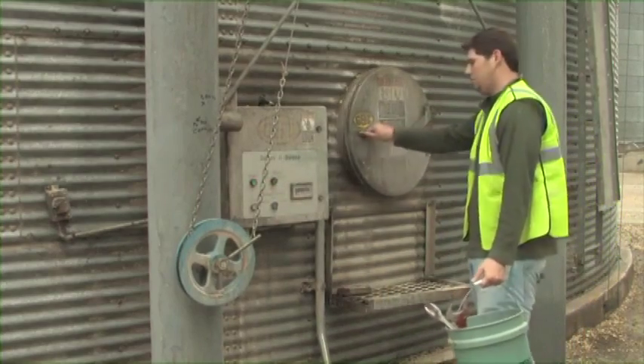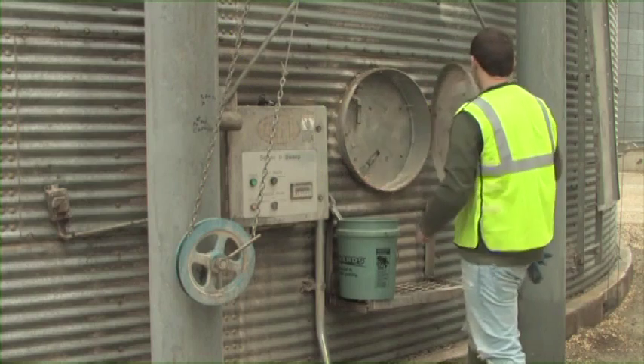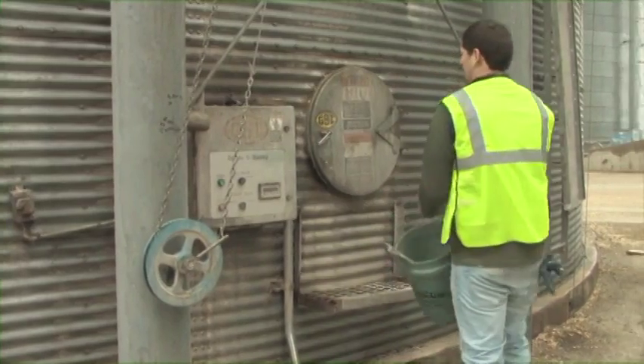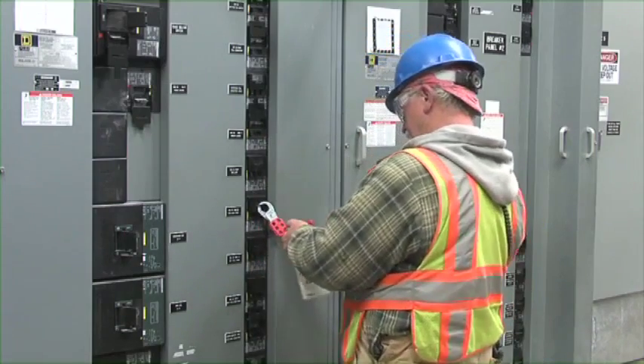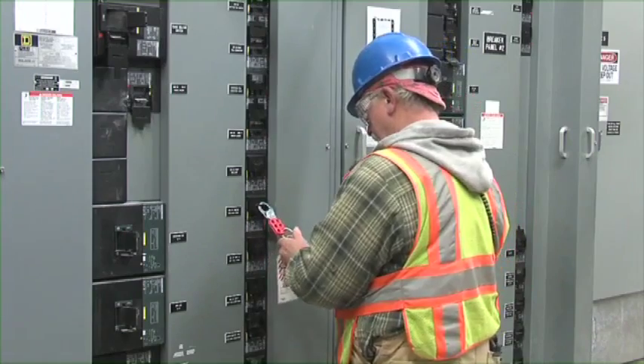When the work is completed, remove tools and equipment and make sure all personnel have exited. Whoever initiated the lockout tagout procedure should ensure that this task is completed. Notify other workers in the area that work is completed and the equipment will once again be energized, cautioning people to remain out of the vicinity of any danger should startup not occur properly.